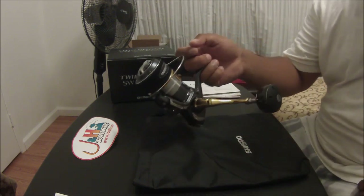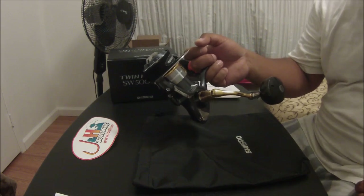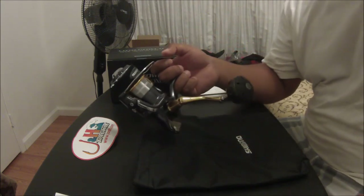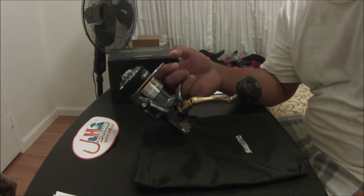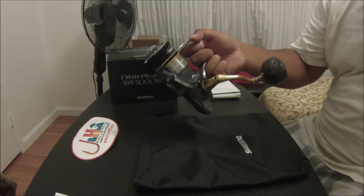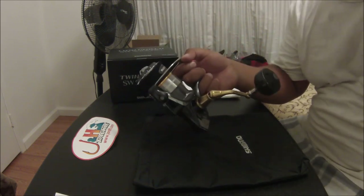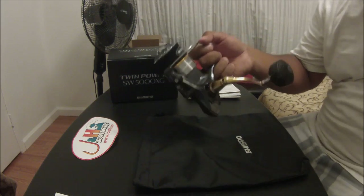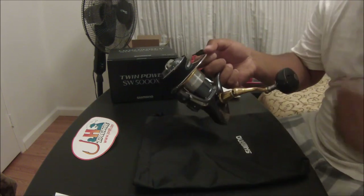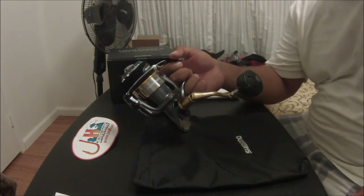You can pull tuna with this thing, that's for sure. I spooled this with a thicker line because of the way I fish — I fish for GTs, barracudas, any predator fish shoreline. I don't go on the boat, so I need a thicker line. It holds about 150 to 175 yards of 40 pound braid. If you over-spool it a bit, maybe up to 200 yards. With a 29 pound drag and the right rod combination, you'll pull the fish right in. You can easily pull a 50 to 60 pound fish, no problem.